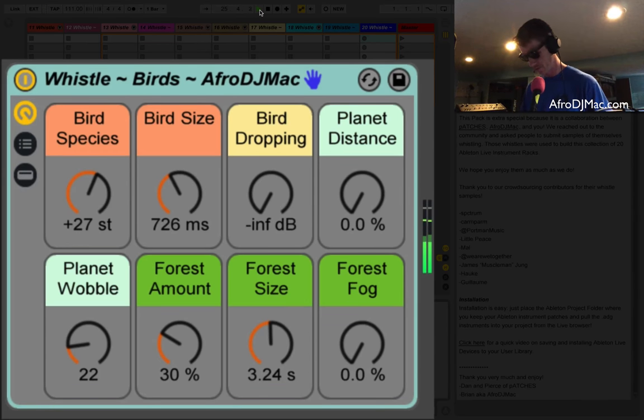This is one I called Birds because I was trying to make bird chirping sounds. I did a live video stream showing the making of some of these, and this is one of them — I was sitting outside with birds around and I was trying to mimic those sounds. Maybe you think that sounds like them. You can change the species of birds by playing with the transpose control, change the size of the birds, or how big the room is. And then I've got one called Bird Droppings.